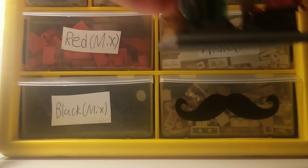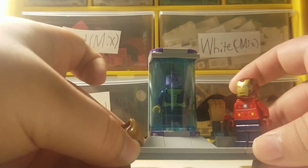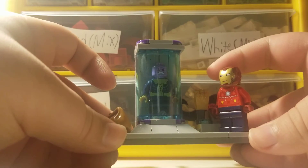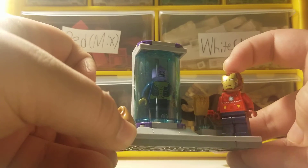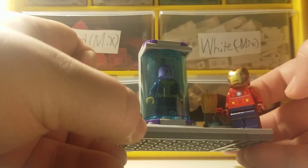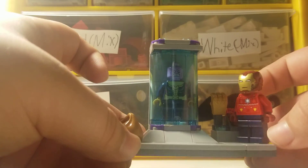Now I'll get into the second build. The second build is a rendition of Thanos being captured in basically the Avengers tower. I tried to get an Iron Man figure for like five bucks but they ended up being expensive, so I just used my own Iron Man — the one from the holiday Avengers calendar.